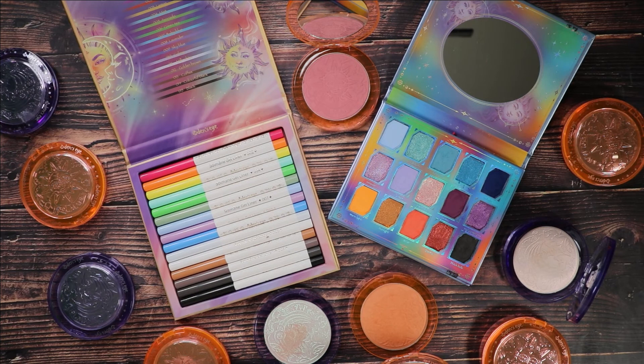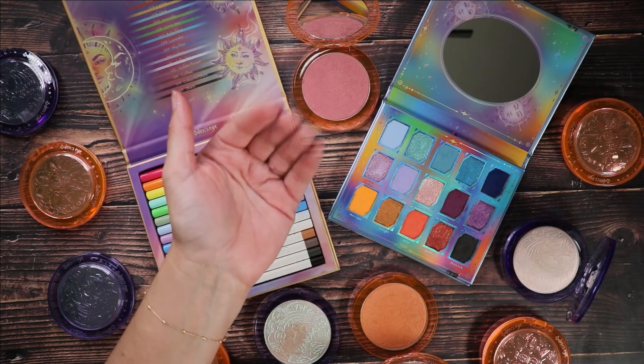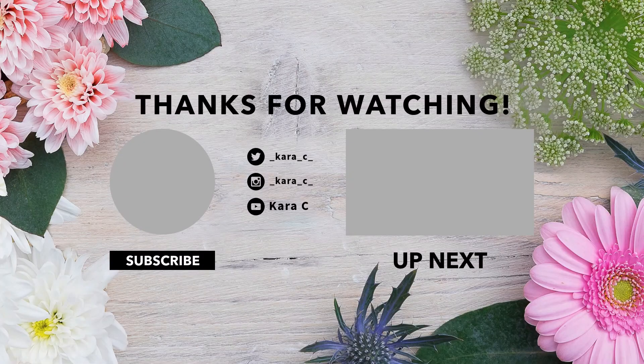There is the full collection in all her glory. I will see you in my next video — and just remember, be a decent human being.